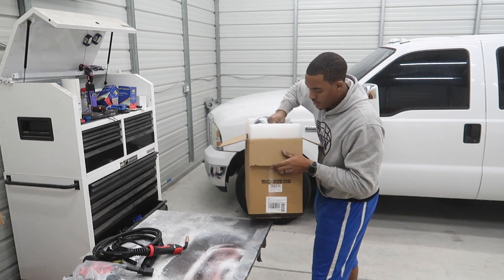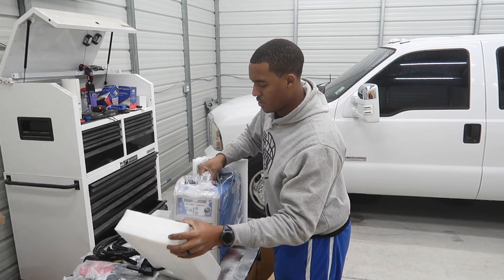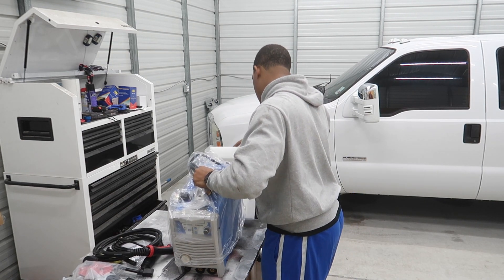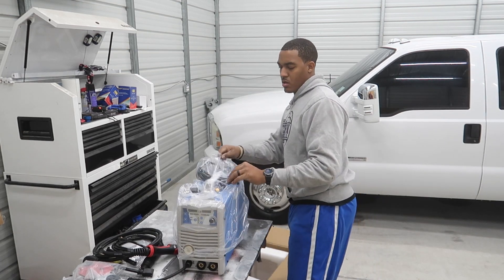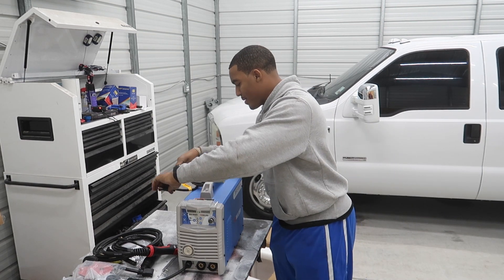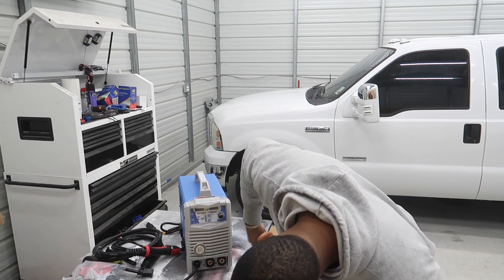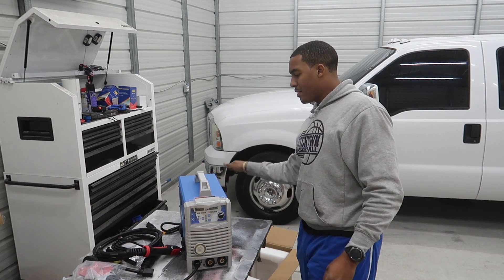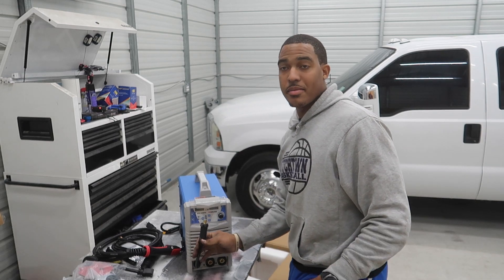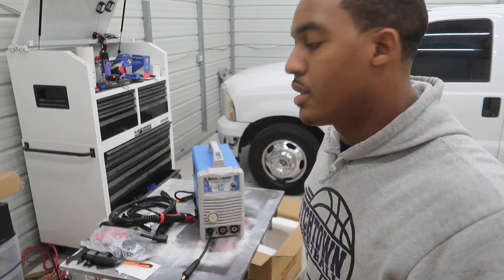The cable has got some weight to it. Looking at the overall setup — it looks pretty nice. Nothing broken on it so far, fingers crossed. It is a Dinse 50 plug — Dinse 50. I can see it right here.